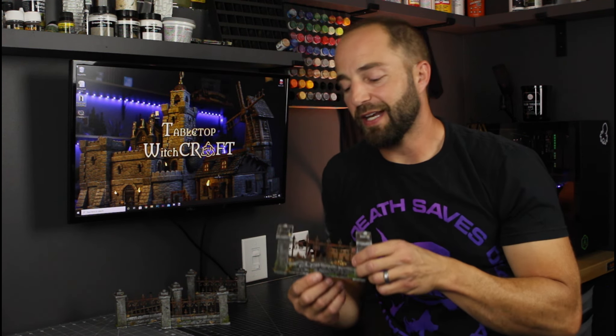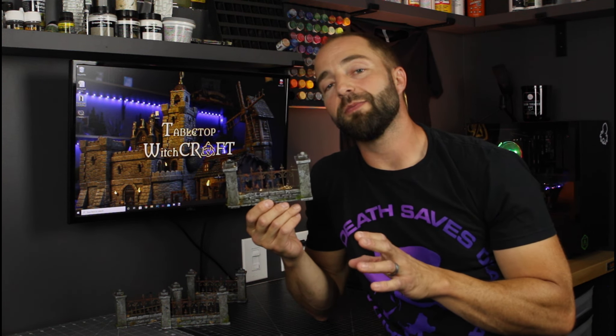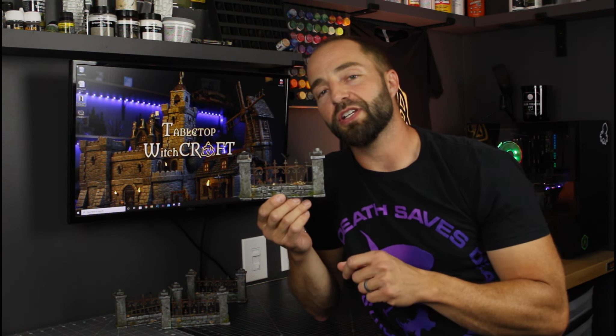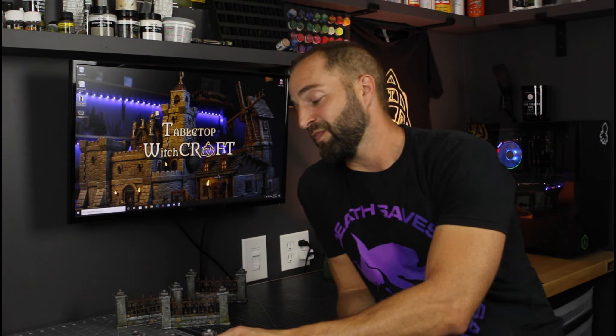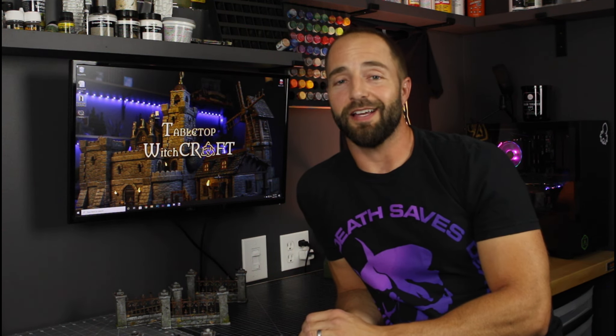These fences are made mostly from XPS foam, but there are some items on here that made these look totally awesome. One of the main ones is this plastic piece of fence from MiniatureCrush.com, as well as some other embellishments like these crows on the fence, which are from Noble Knight Games. Stick around until the end of the video because I was able to work out a deal with both of them to get a discount for all of you. Now, if you're ready, let's go grab some supplies and let's get crafting.